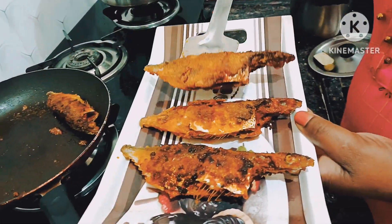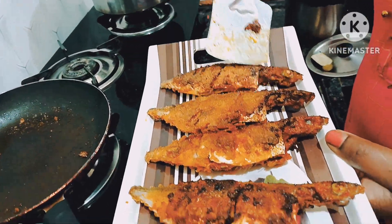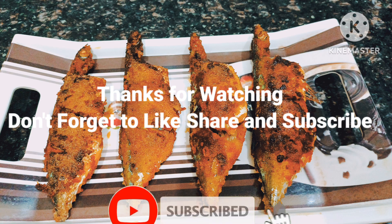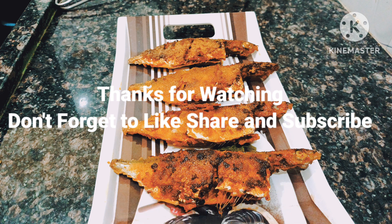If you want to make a mean fry, you can make a mean fry. If you want to make a comment, please share the video and subscribe to our channel. I'll see you in the next video. Take care. Bye bye. Namaste.